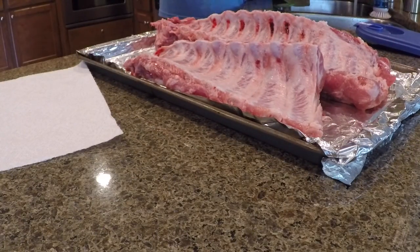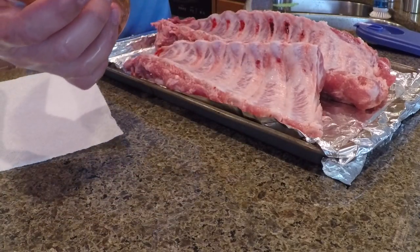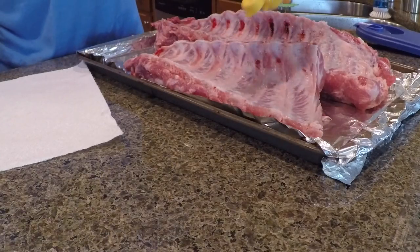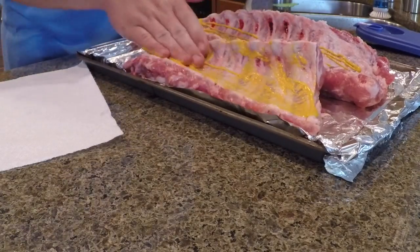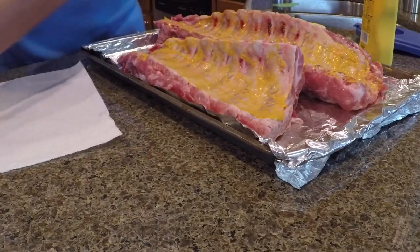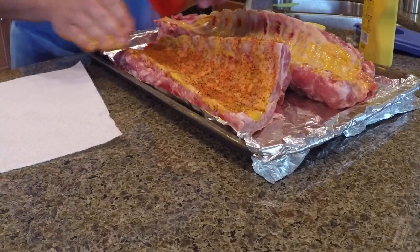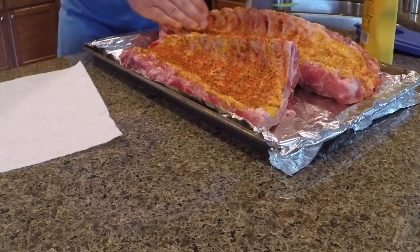We're going to start the rub process. I use just regular yellow mustard, and Car Wash Mike recommends Dizzy Pig, but I'm going to use Holy Gospel Barbecue Rub from Meat Church. I'm just going to put some mustard on the back side of these ribs — I'm bone side up right now. The mustard does not change the flavor; it just helps the rub to stick. Then with my clean hand I'm going to shake my rub and actually rub it in, because Car Wash Mike says don't be scared to rub a rub. Put it on pretty generously.